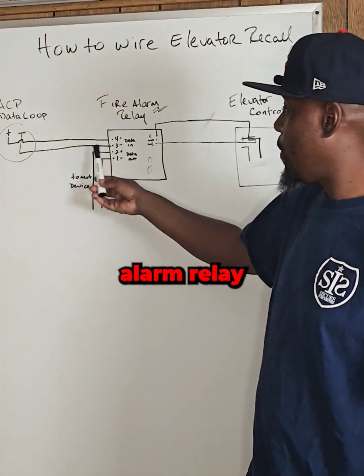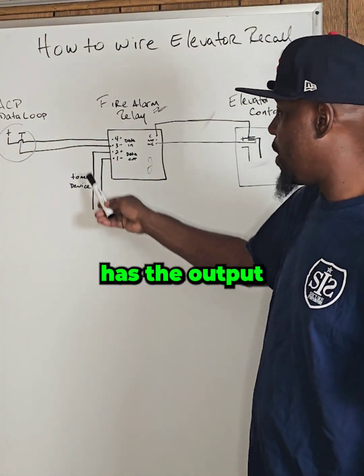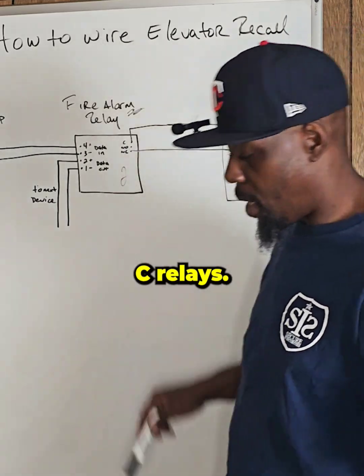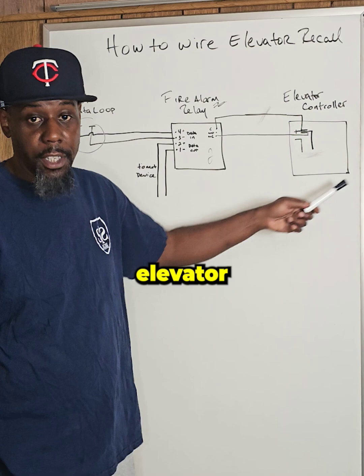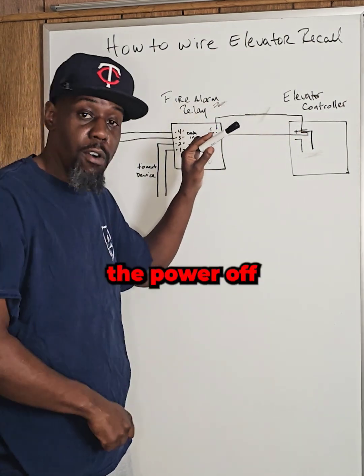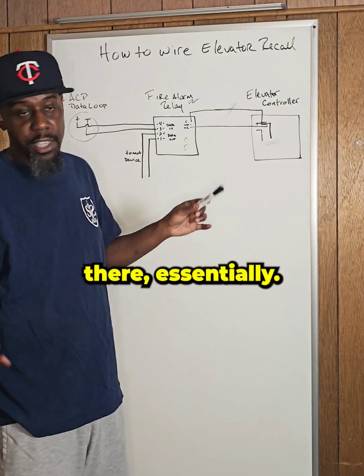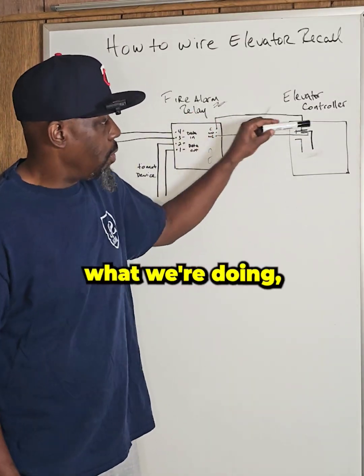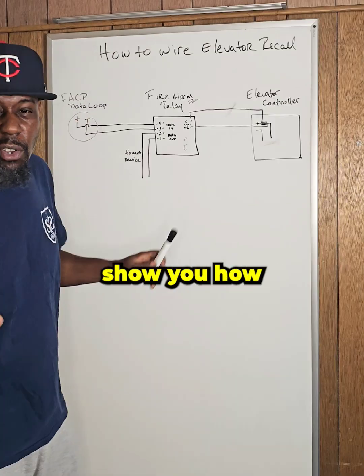This is a fire alarm relay that has the input and then it has the output to the next device. And it actually has two Form C relays. And this is my example of an elevator controller, because all we're really doing is just cutting the power — turning the power off and keeping the power there. So let me show you how we wired this up.